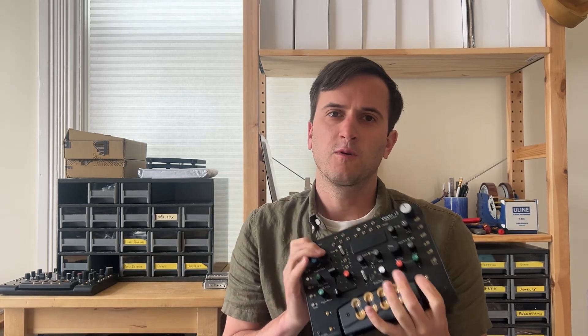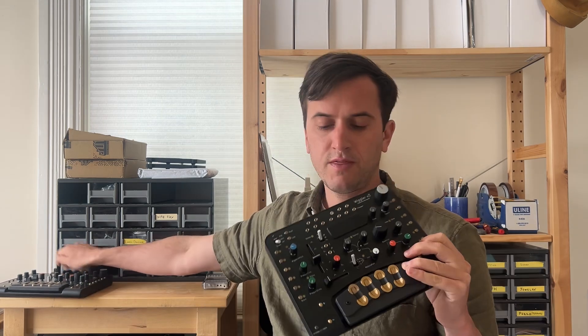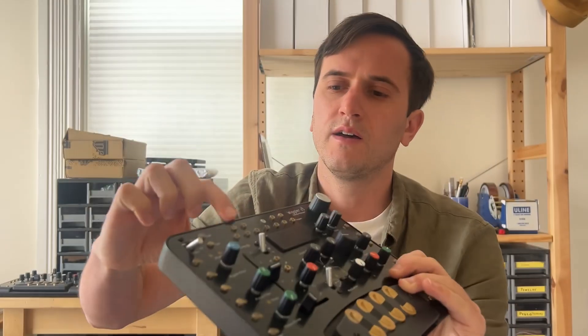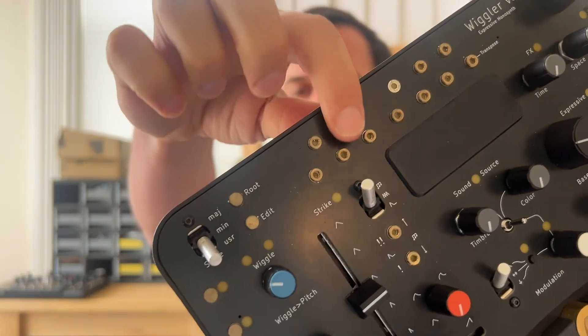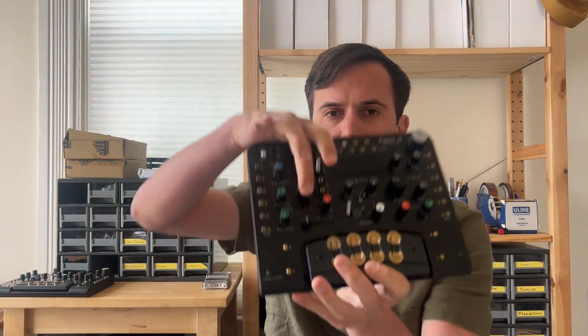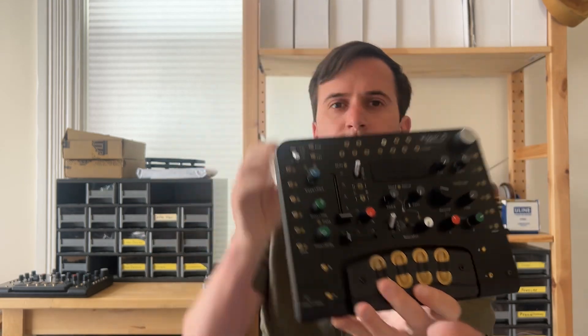I just got back from a whirlwind trip to Berlin for Superbooth, and I got to do the first real-world reliability test of Wiggler. The most common thing that broke is up here — this little piano that you use to set what scale you want to play. These little soldered-on brass doughnuts started getting knocked off. But today I wanted to talk about this vertical slider. Of the three Wigglers I brought, this is the one I kept in my backpack, and after about two weeks this vertical slider stopped working.